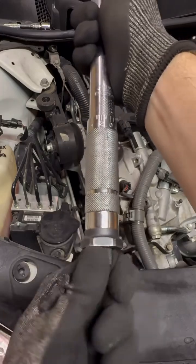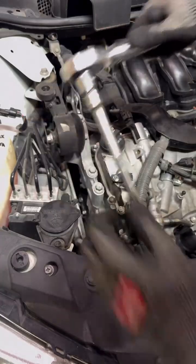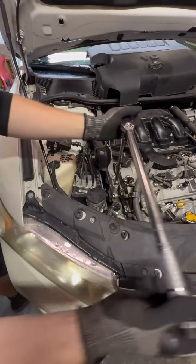The bottom knob we tighten — there, it's locked. We bring our respective extension with the socket, put it on the torque wrench, leave it in position, and start applying force.